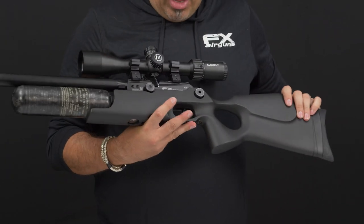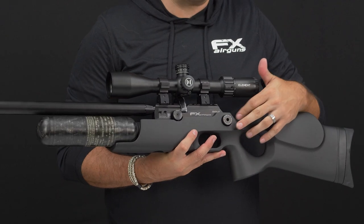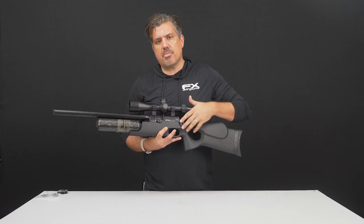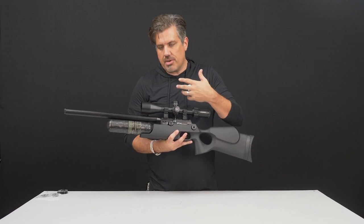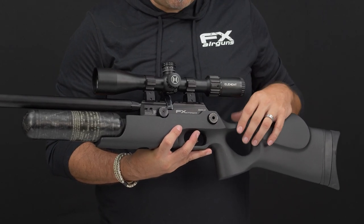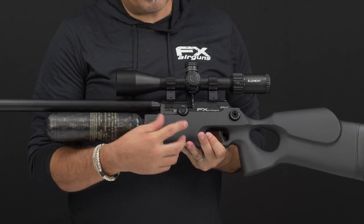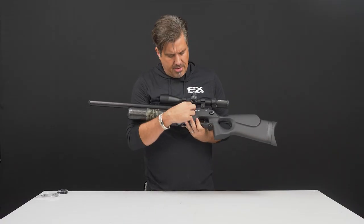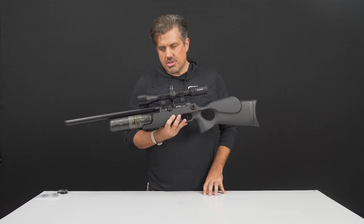On the other side of the rifle you'll see some adjustment knobs — please don't mess with these right away. The rear one is a hammer adjuster. When you cock the rifle it pulls back a hammer; when you pull the trigger, the hammer slams forward and hits the valve, releasing a precise amount of air to shoot your projectile. This has been tuned at the factory. The front adjuster is a valve control knob that reduces the amount of air that can go through — a quick and easy way to reduce speed if you're backyard practicing to save air. Write down the factory settings in case you accidentally move either knob.